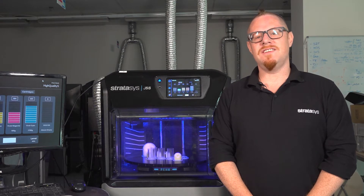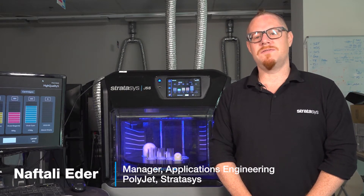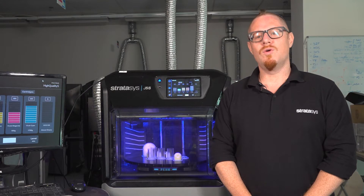Hello, my name is Naftali Ida. I manage the application engineering team here at PolyJet for Stratasys. Today I'm going to give you a short video demonstration about water-soluble support, also called WSS 150.